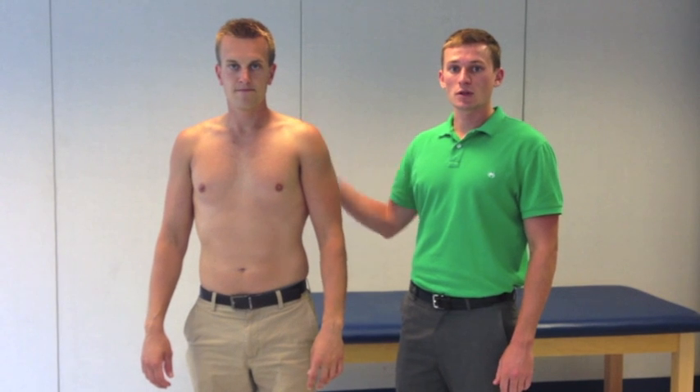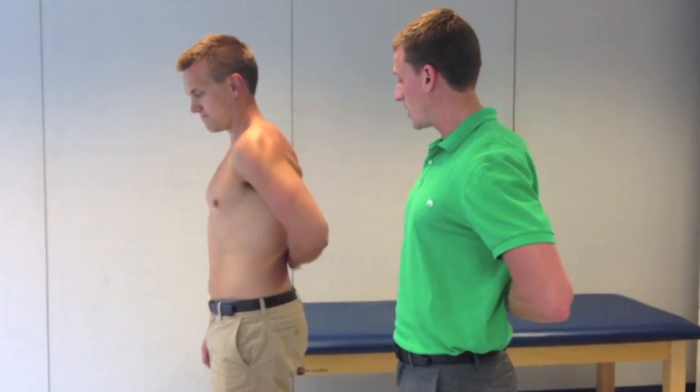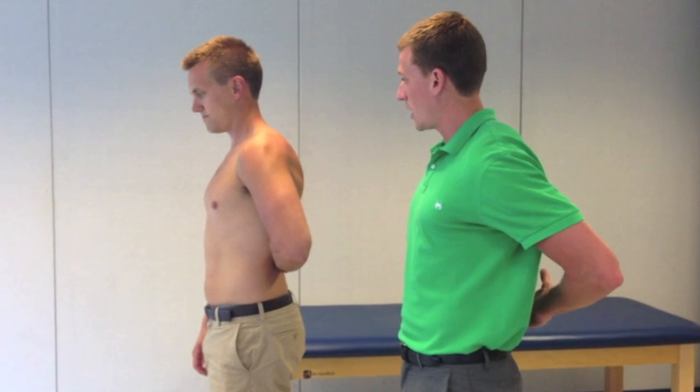Now we're going to have Travis complete the test. You notice that Travis's shirt is off and his spine and scapula are exposed — we want to be able to see the motion of these two segments during the test. So, let's do the uninvolved side first. Travis, can you put the back of your hand about the mid-lumbar spine area and extend your hand backwards?